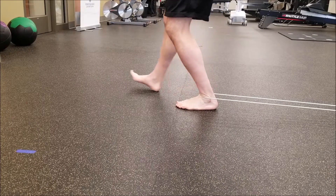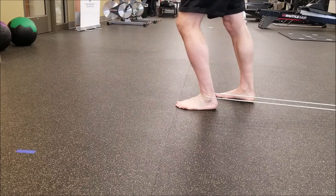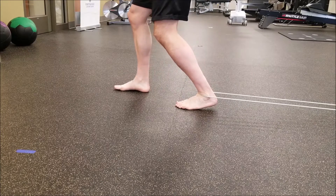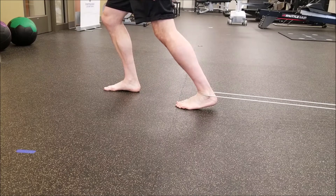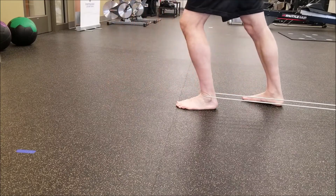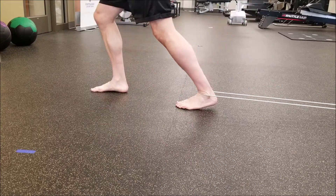Option to step forward and back to create a functional stepping mobilization, or also option to pause and stretch in the dorsiflexion position.